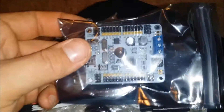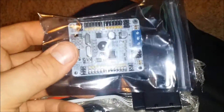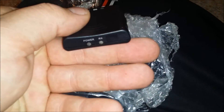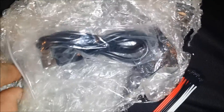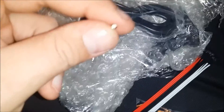Here's the control board for all the servos. This must be a power indicator, or this must be the wireless receiver for the remote. There's a cable to plug it into the computer, and there's a little loose screw in there — I'm not sure what that's for, but I'll keep it.